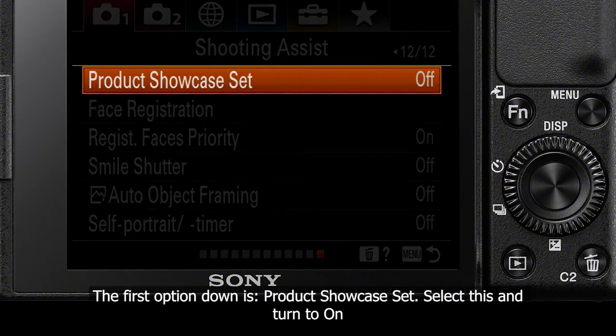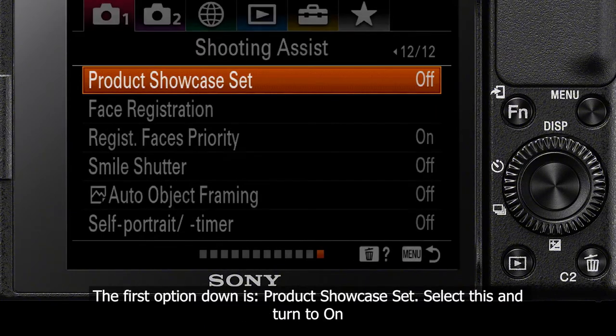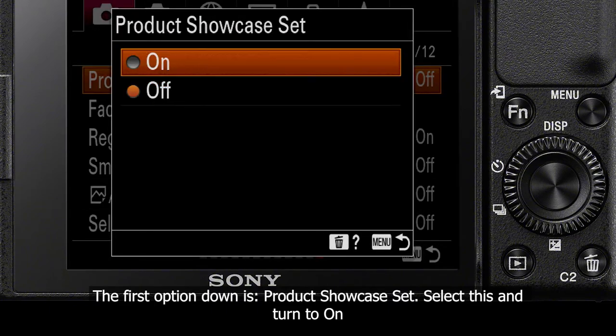The first option down is Product Showcase Set. Select this, and here you can turn this feature on.